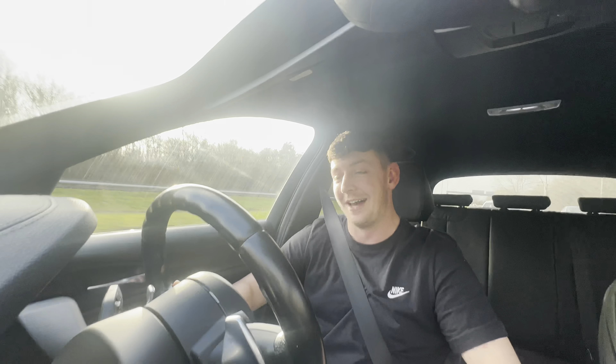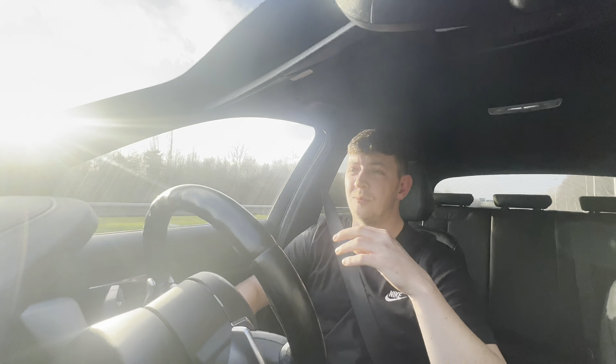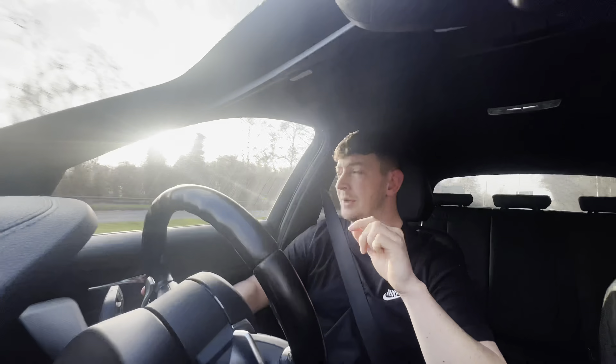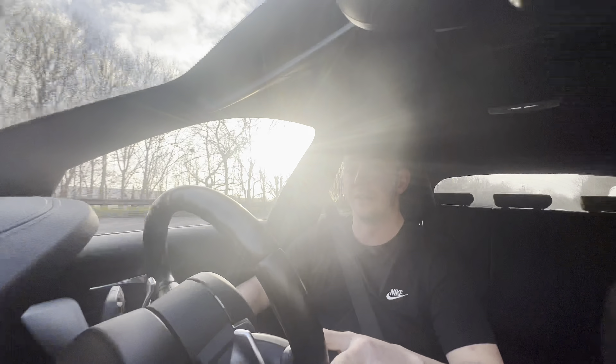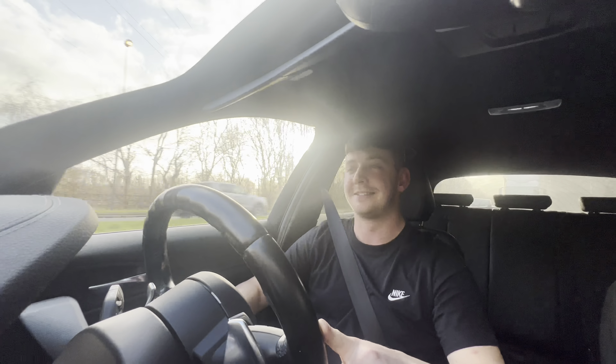Absolutely brilliant job from the guys at DRW Performance in Liverpool — I cannot recommend them enough. Friendly, we were chatting about anything I needed to know, they were talking me through things — really great garage honestly. If you're local to the Liverpool area or from the northwest, whether it's Cheshire, I highly recommend DRW Performance. If you're planning on getting any M-lite car or M car tuned, these guys are brilliant, and the custom map is just fantastic.